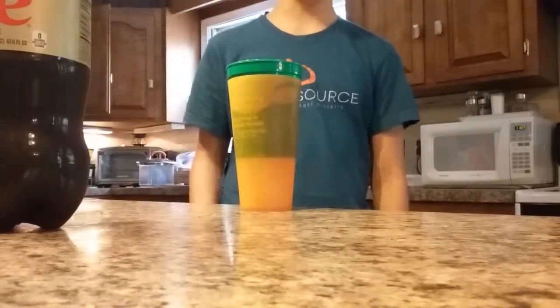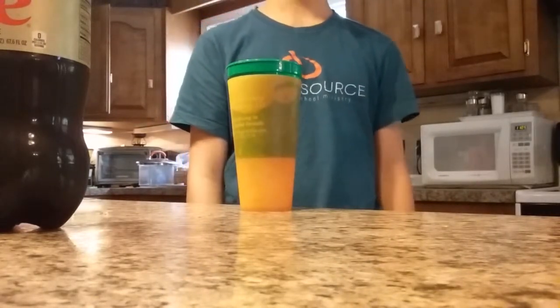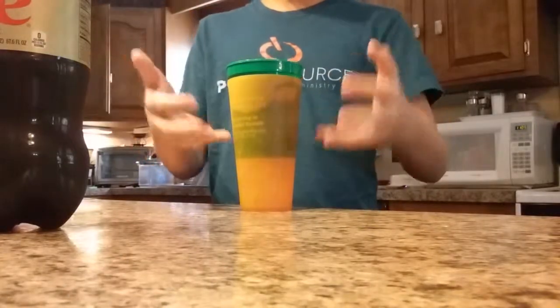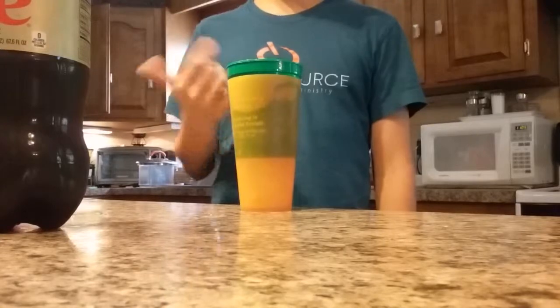So you can be happy to know your pop's not getting watered down, or whatever, like Powerade. Anyways, so yeah, it cools your drink without getting it watered down, unless it is water — then I don't see the reason you need to do this.